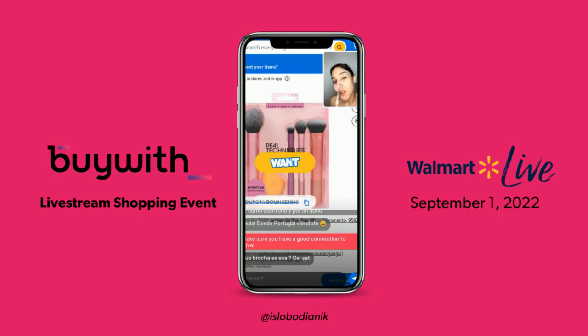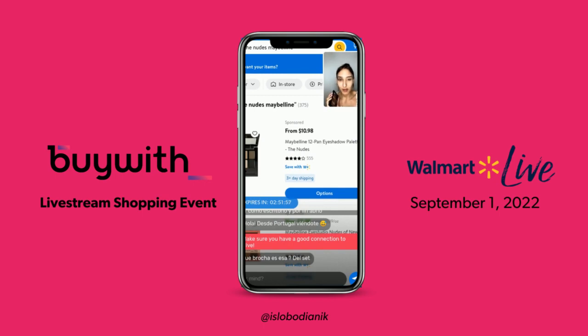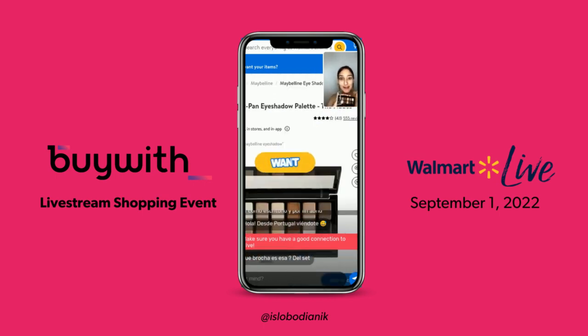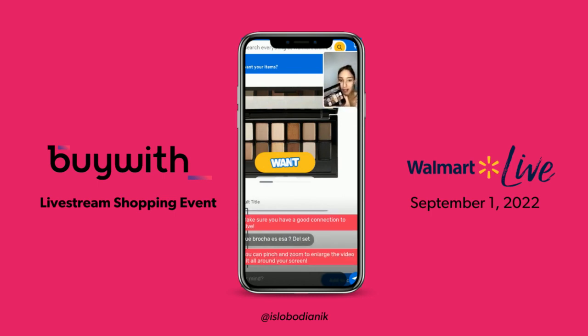Once we have that, we can jump into our palette. I'm going to be using the Nudes by Maybelline. This one is super cheap — it only costs $10 — and you have literally all the colors to achieve the perfect smokey eye. You do not need anything else. Esto es más que suficiente para lograr ese smokey eye perfecto.